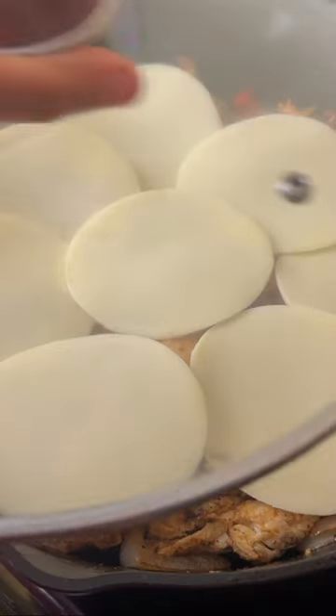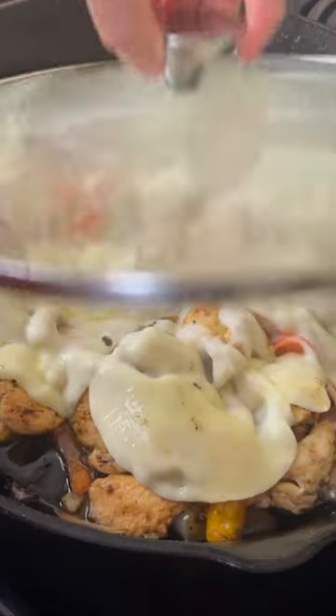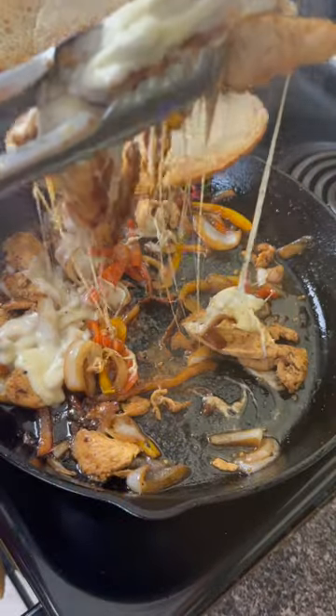Throw your chicken back into the skillet with all the cheese that you can handle. Add just a little bit of mayo on that bun and then load this sandwich up.